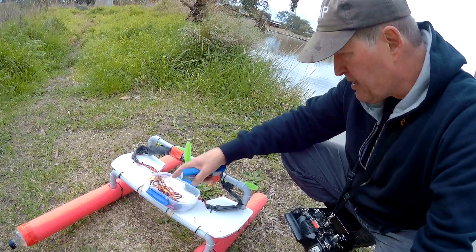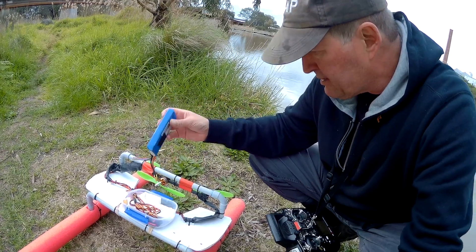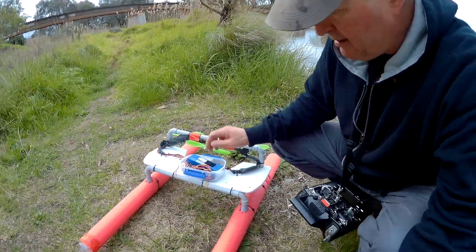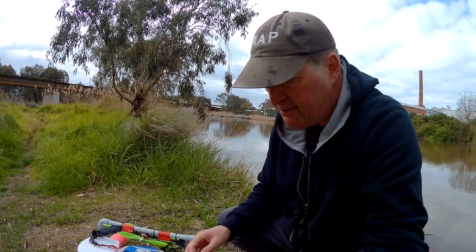That's all worked really well. There's no water got in as far as I can see. I've got a bit of paper towel in there to soak up any water, but it doesn't seem to be wet at all. It nose dives a little bit when you go full throttle, but it's not really designed to go full throttle. It would be better to have a lifting surface there to keep the nose up out of the water, and maybe to spread the rooster tail apart as well.